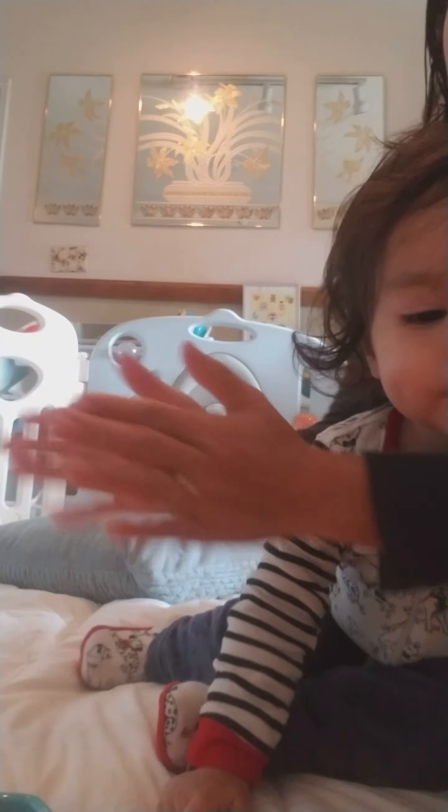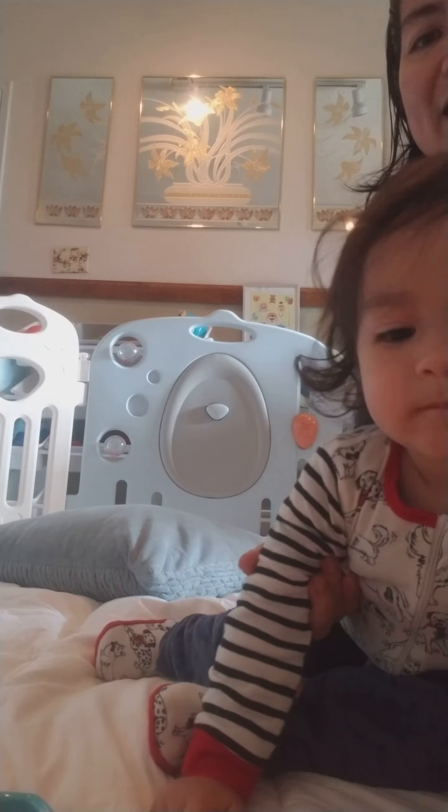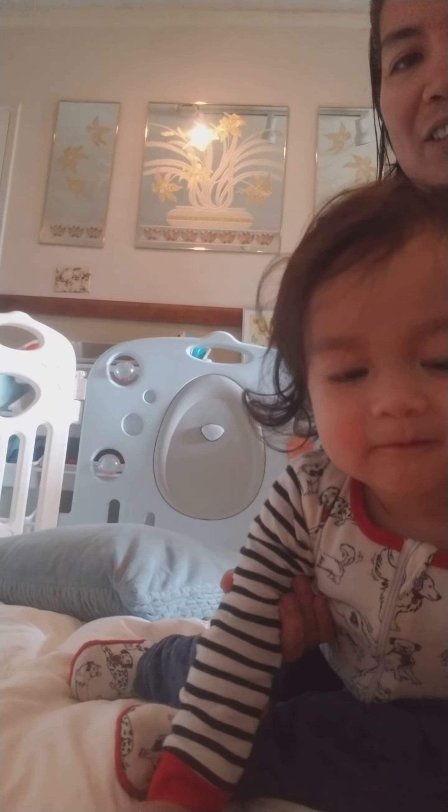Clap them! Clap them and count. One, two, three. Clean little hands are good.